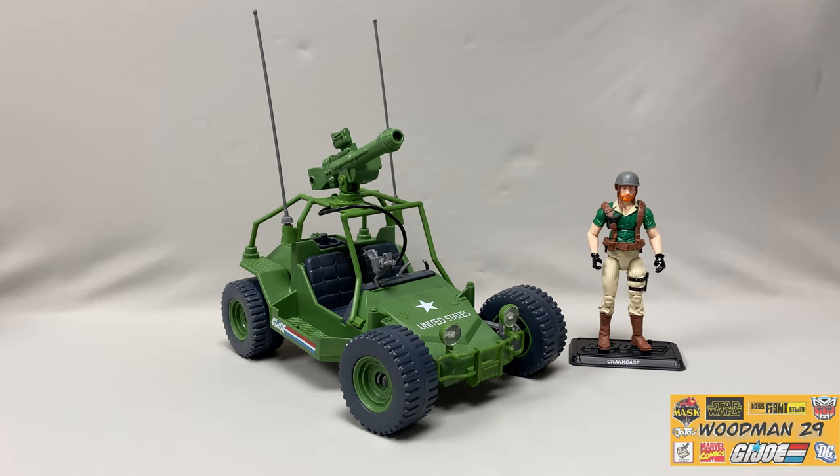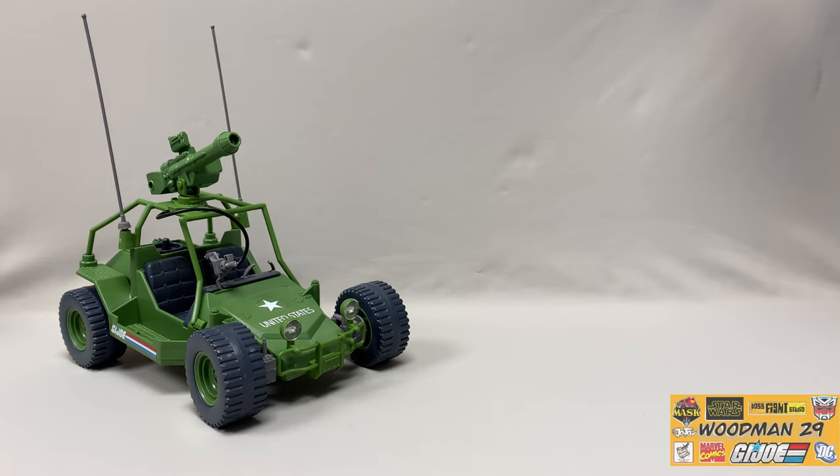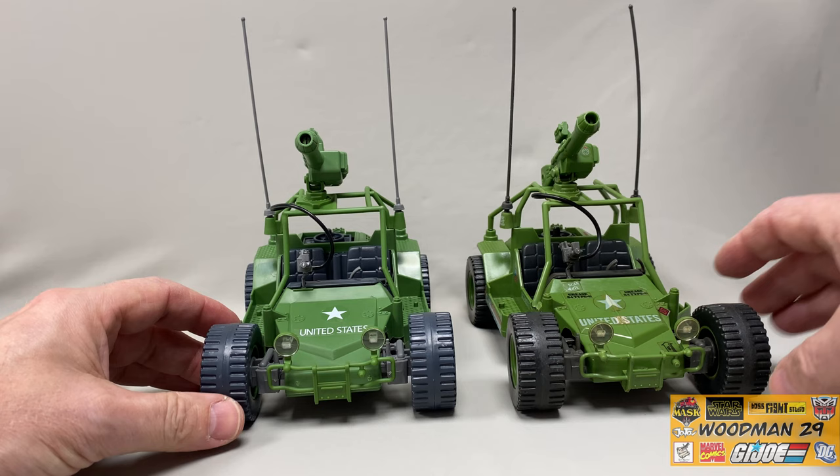Before we take a look at the new Crankcase figure, I thought it would be kind of fun to bring in my original childhood 1985 Awe Striker and do some comparisons. And here we have our childhood Awe Striker - it's held up really well after all these years.